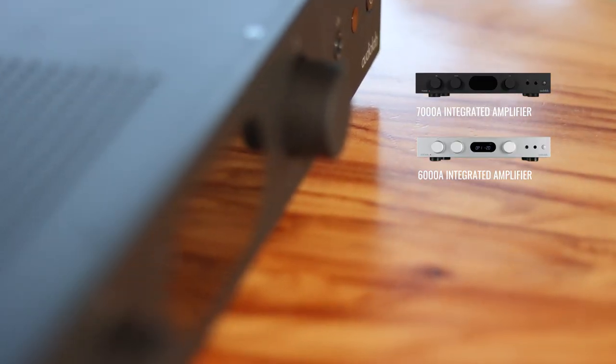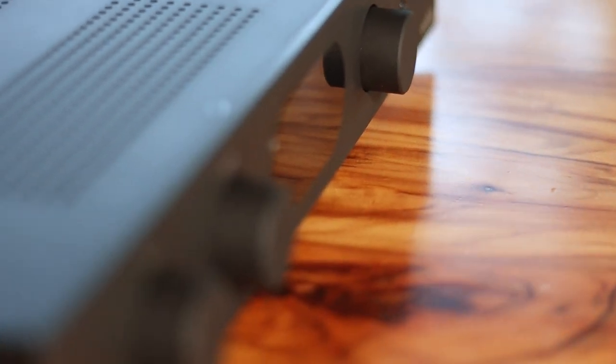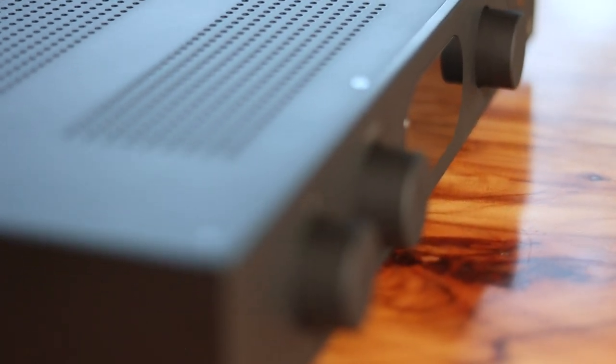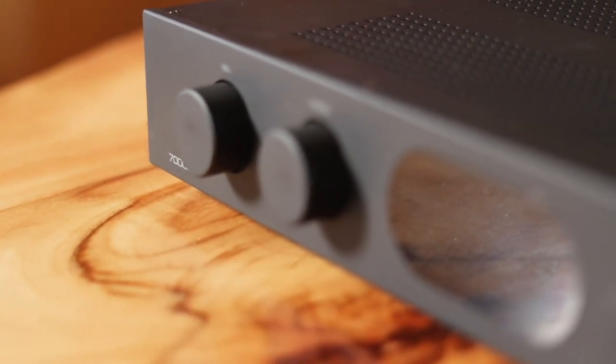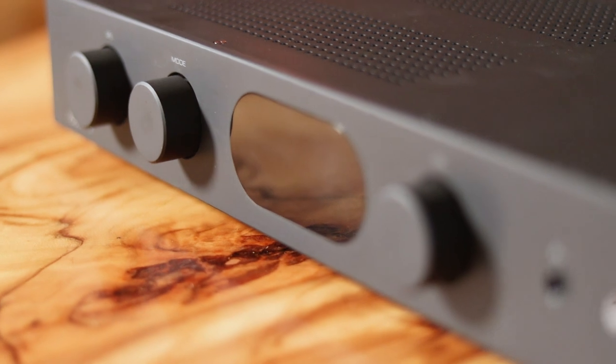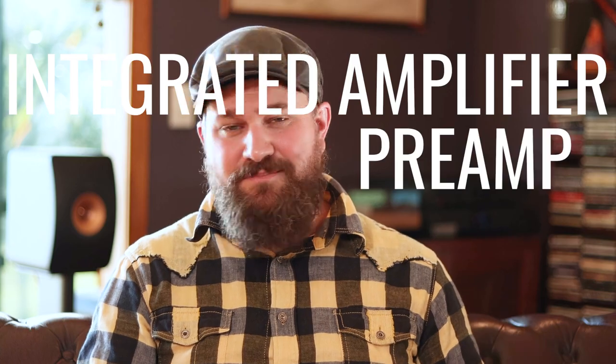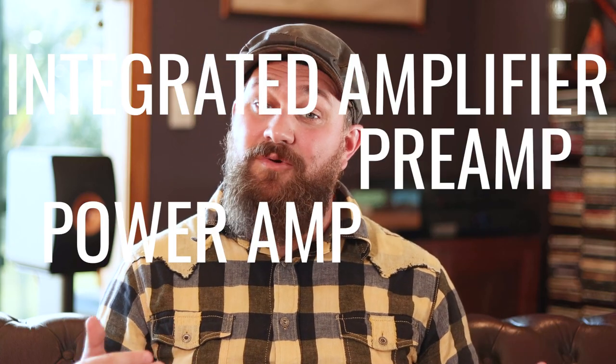Much like the 6000A, we'll find the same chassis. The finish, both black and silver, is basically the same as well. The outputs on the back are largely the same aside from a few key additions, which we'll get into later on. And just like the 6000A and the 9000A, the unit can be configured to run as either an integrated amplifier — which is how we were using it today — but you can also use it as a preamp or a power amp if you're that way inclined.